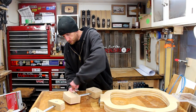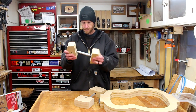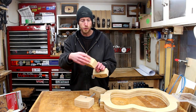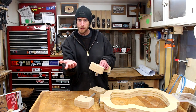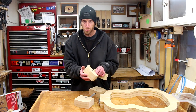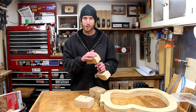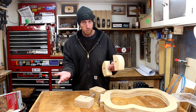I'll just snug these bolts down and we should be good to go. The last thing I'm going to do is apply a piece of leather to the ends to protect the wood. A lot of people use cork as well, but I've got a lot of leather and no cork, so we're going to try the leather. I'll spare you the details of that, but once done, this thing is really ready to be put to work.